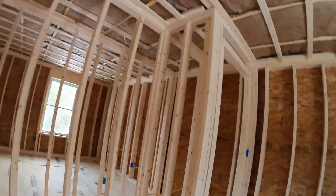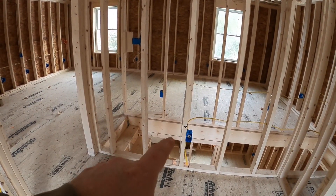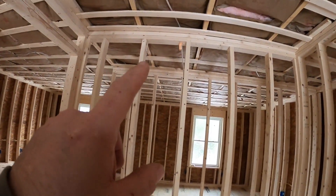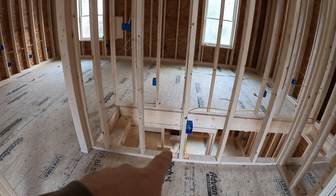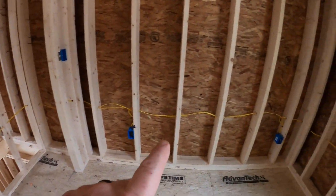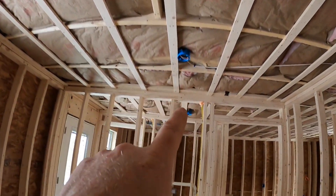We're back on the job site. We've done most of our rough-in and wanted to show you what we've done to get ready for insulation and ultimately drywall. We've mounted all our boxes, pulled all our wires, and we've got our fire stop in the holes — anytime you penetrate between floors we put fire stop in. We've done all our receptacles, our ceiling fan light, and our smoke detectors.